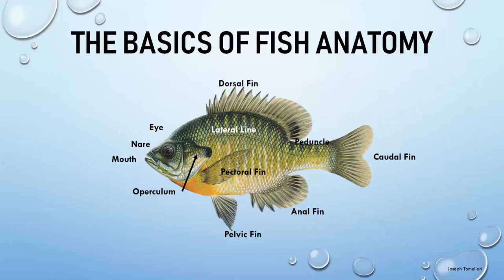The lateral line helps fish sense pressure in the water and avoid bumping into things. It can also help them sense when prey or predators are moving near them — it's kind of like a way of hearing in the water.